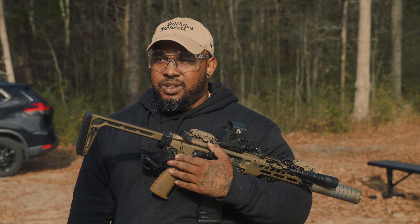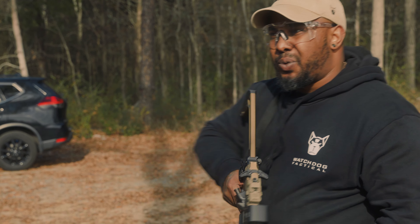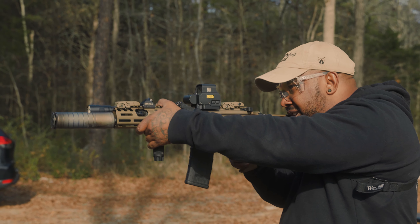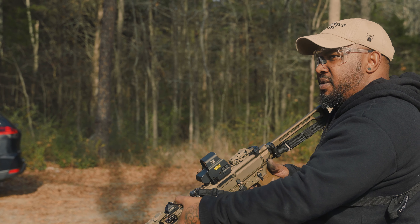Yeah, that thing is smacking. It's one of those things — you shoot 5.56 enough times at steel, you kind of get used to the little ping. But this is for real smacking the shit out of the target.